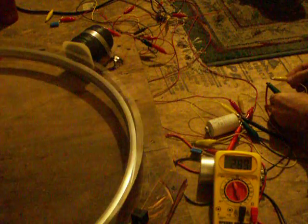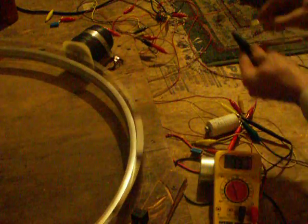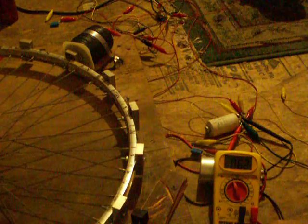And I'll show you what it is with it on. This wire here is just because I like the way it sparks. Big difference in voltage with the coil being shorted out.